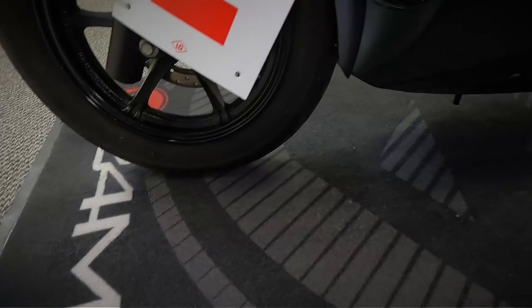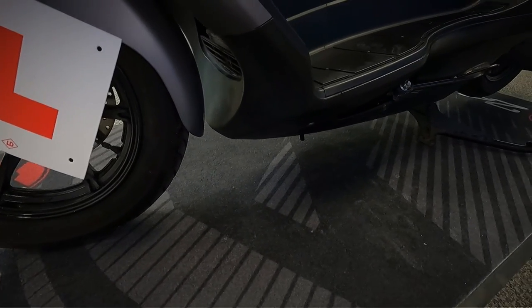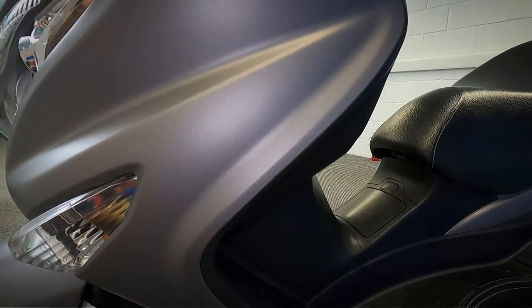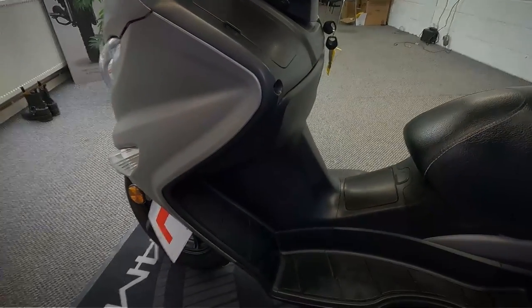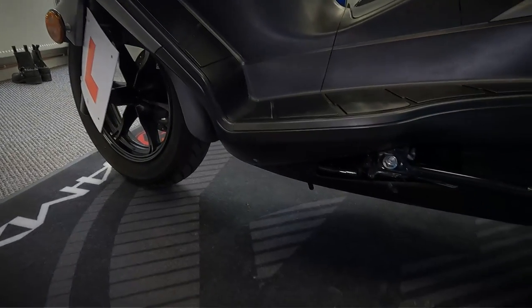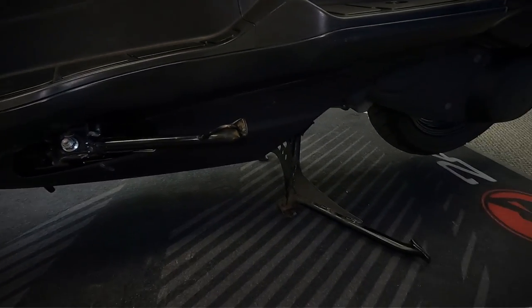With being a 125, this is learner legal as well — you can ride this on a CBT. It is fully automatic as well, so it's just a rev and go. It does also have a side stand as well as the main stand that it's on.